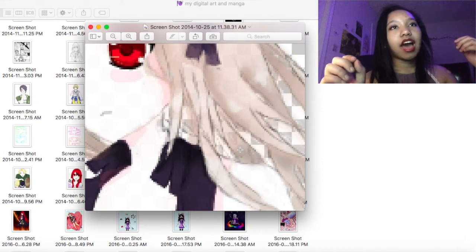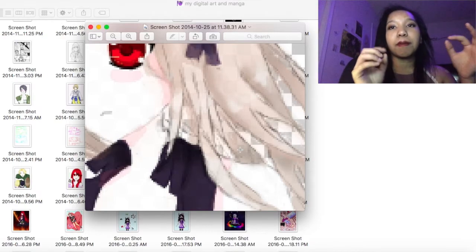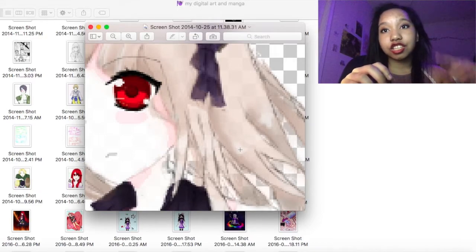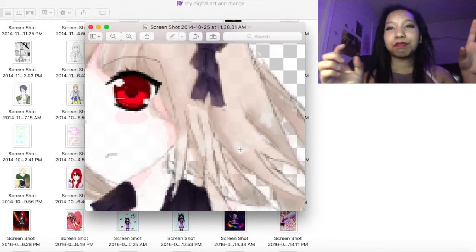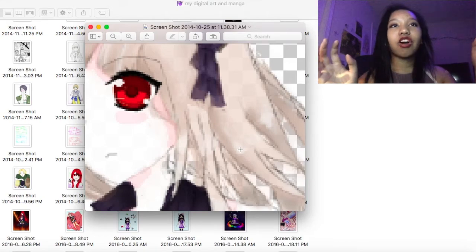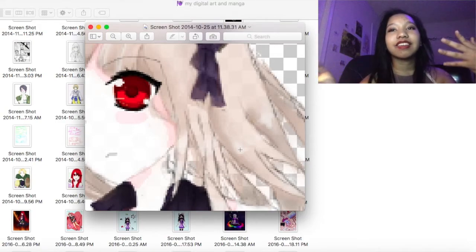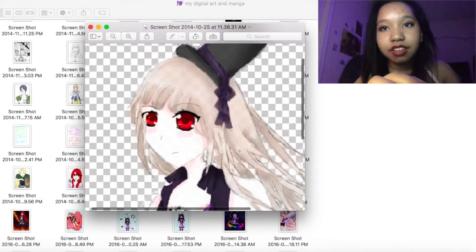You can see the checkers from behind her skin and hair because I had this really bad habit of lowering the opacity of a color to get what color I wanted, but then forgetting to use the actual color instead of making it see-through. So the background would always blend into the drawing itself. That's also why whenever I finish line art now, I always put a layer at the very bottom that's a grayish blue or some weird color, so I remind myself not to make everything see-through.